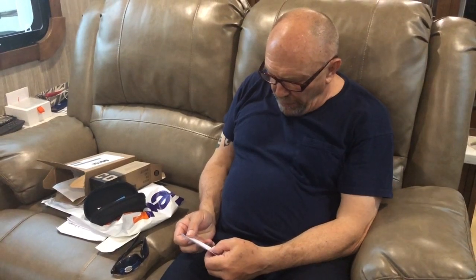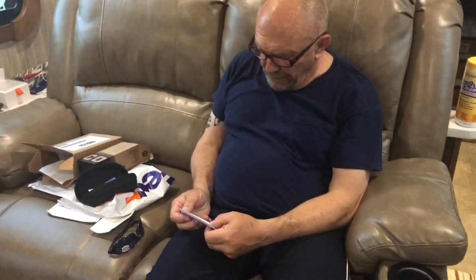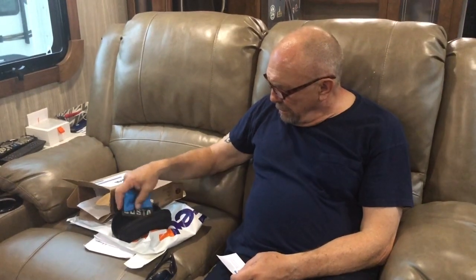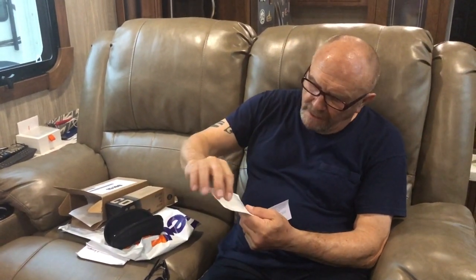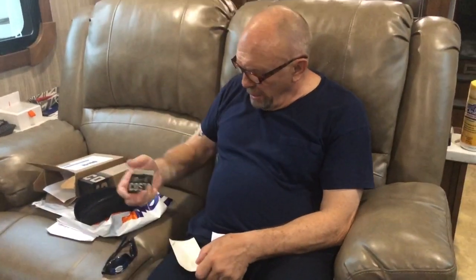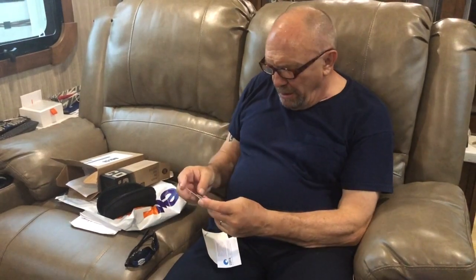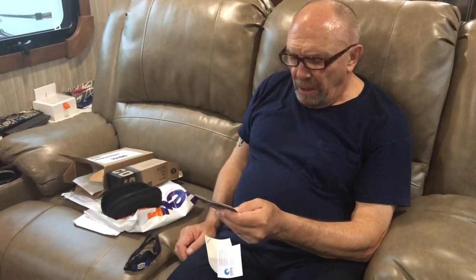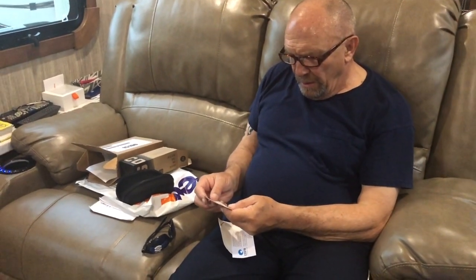The card continues: 'The signature below means that your sunglasses have met our strict quality control standards and should serve you well for many adventure-filled years to come. Whether your adventure is on the water, on the mountain, or anywhere in between — with Costa, you'll see it like you've never seen it before. Costa del Mar.' And this is the Costa 580 lens. There's a Costa limited lifetime warranty card too.